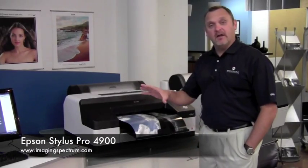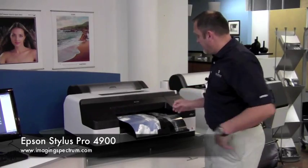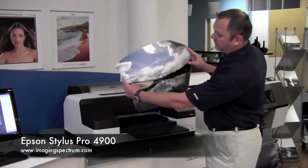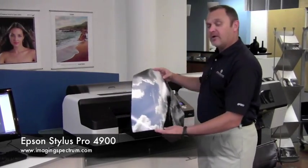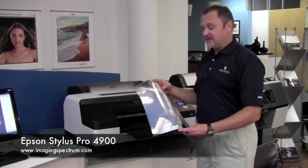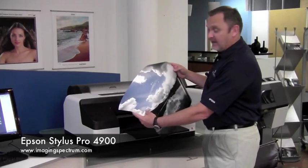During that whole process, we had a 16 by 20 print out on the Epson 4900. It's done now. Took about four minutes to print edge to edge, full bleed — beautiful print. Your cost for this print right here is about $2.37, and it's every bit lab quality.